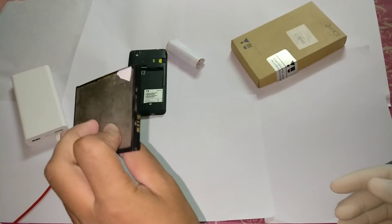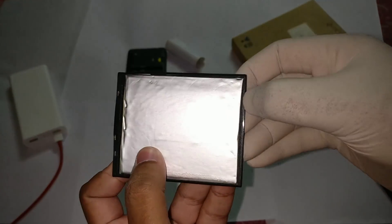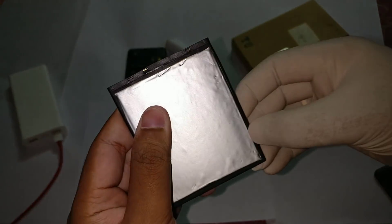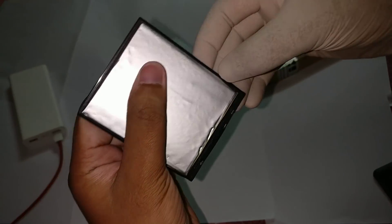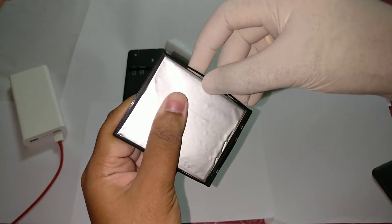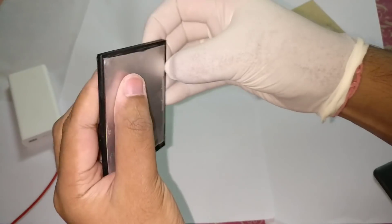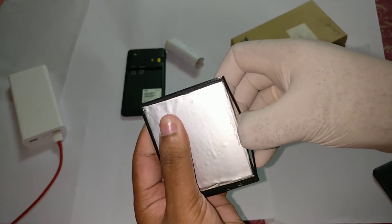You will get something that looks like this. Now you will need to remove this border frame, and for that frame removal you need to just slowly use your finger. I got this open end, and with the help of this open end you need to figure out the other possible ways to open it.